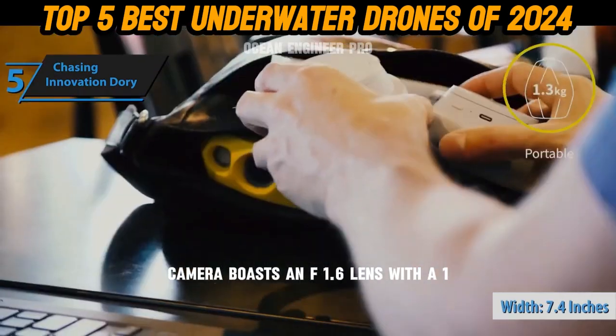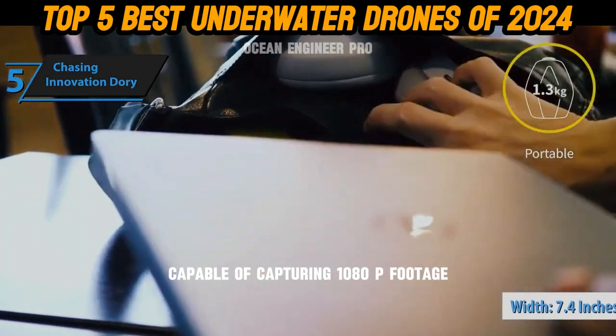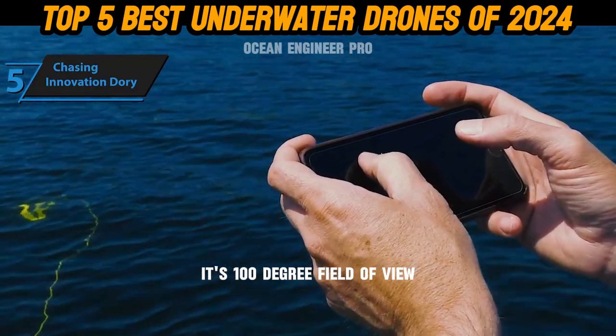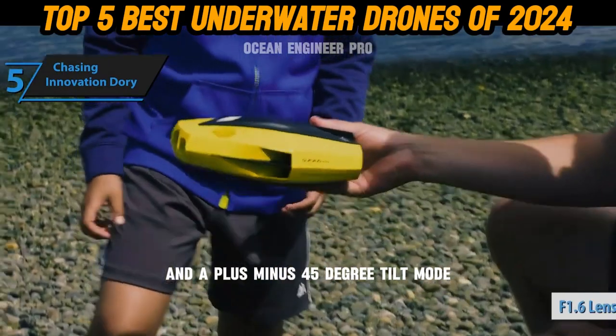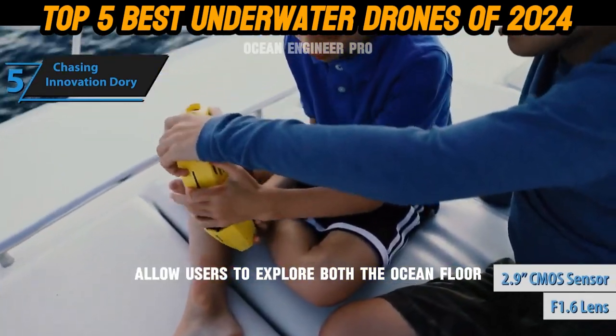Dory's camera boasts an F1.6 lens with a 1/2.9-inch CMOS sensor capable of capturing 1080p footage. Its 100-degree field of view and a plus/minus 45-degree tilt mode allow users to explore both the ocean floor and surface.